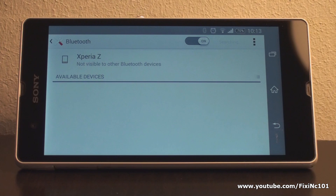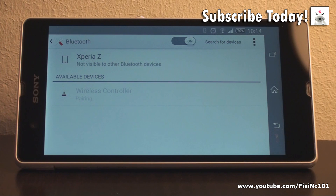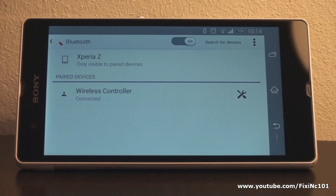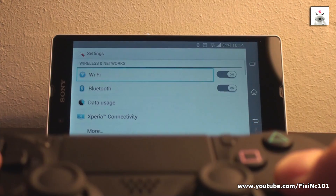The wireless controller option should now appear. Press on it, and it will start pairing the controller. The controller should now stop flashing and give you a steady white light. You have now successfully connected your PlayStation 4 controller to your Android device.